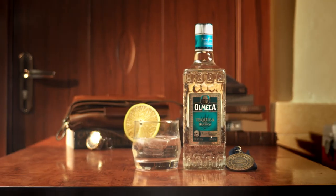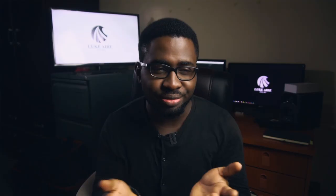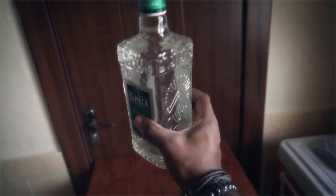On this one I was looking to do something very simple and straightforward — a tabletop product commercial-ish shot. Next up of course is our product: it's tequila.